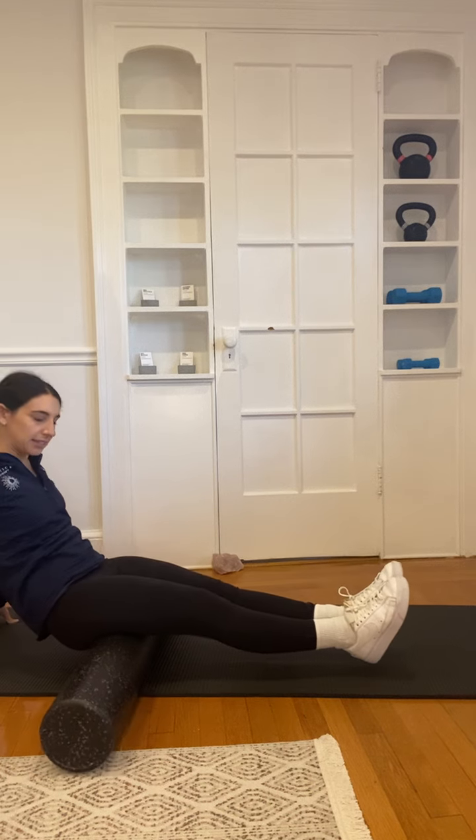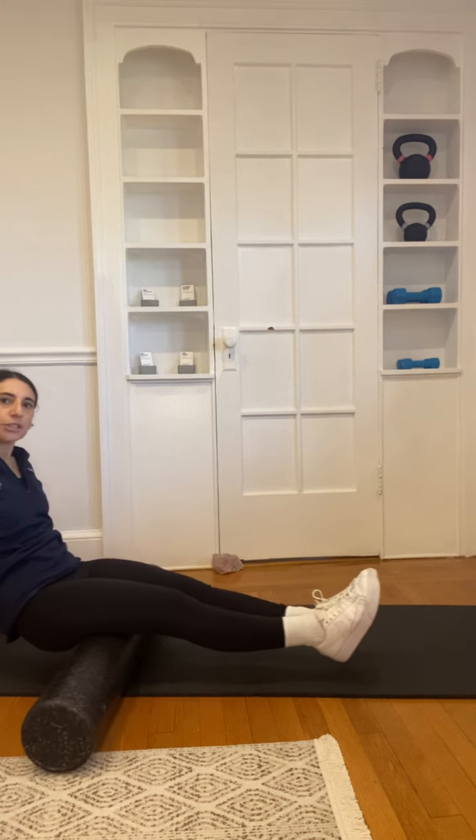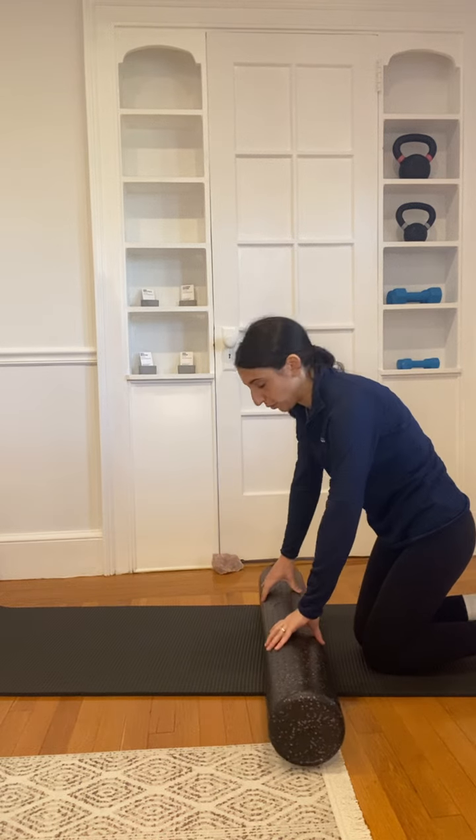These are all pretty basic. You can do one leg, and if that's too much, put both down. You'll do both sides for about a minute. Then you can do your quad.